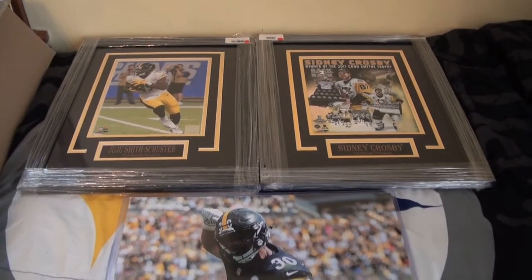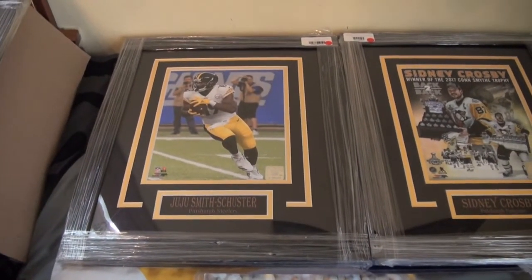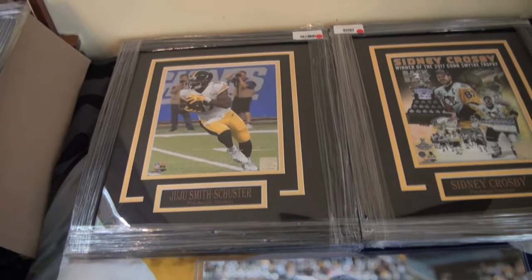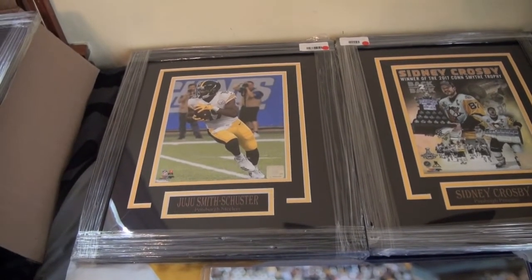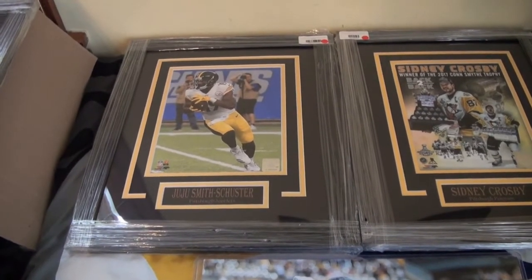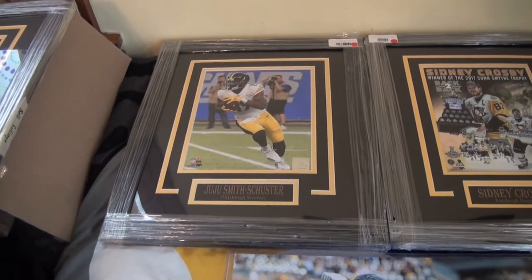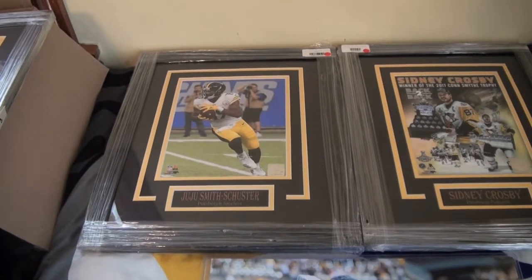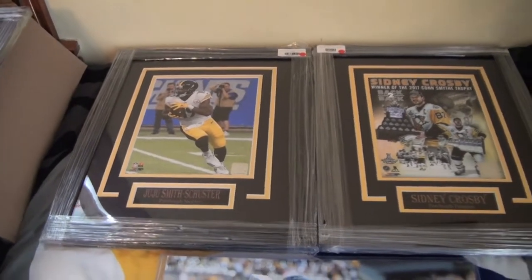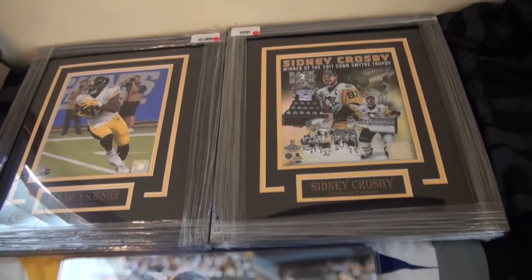I got a JuJu Smith-Schuster framed photo — I've got plenty of JuJu 8x10s to add. As I told you in a previous video, I will show you how to take out this photo, put the new one in, and this will be a framed autograph JuJu picture for $35 — you cannot beat that. Then I'll have this 8x10 to take to training camp and try to get it signed, so it gives me something else to work with. Same thing with Crosby — this one is unsigned, and I've always wanted to get this picture signed.